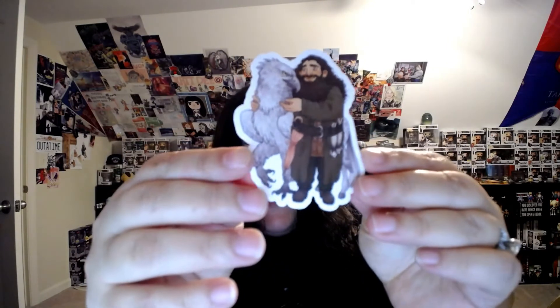And of course we have a Hagrid and Buckbeak item — I'm glad I didn't miss that, that's awesome. Maybe that bookmark had to do with the book; I'm not sure.